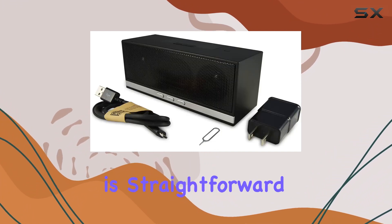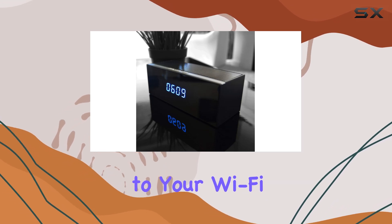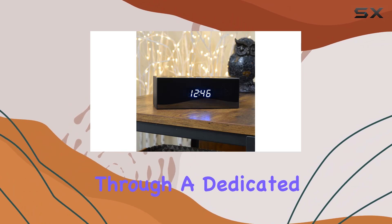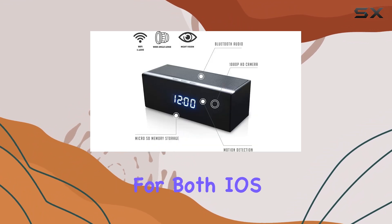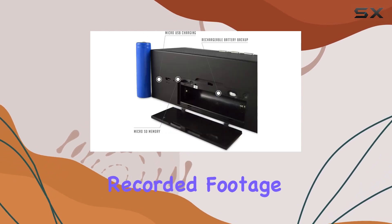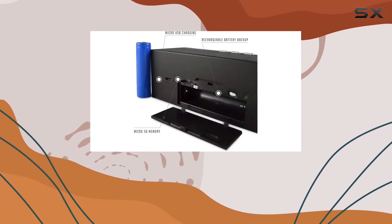Setting up the camera is straightforward, with simple instructions for connecting to your Wi-Fi network. Once set up, you can monitor live feeds remotely through a dedicated app, available for both iOS and Android devices. This app also allows you to review recorded footage, ensuring you never miss a moment.